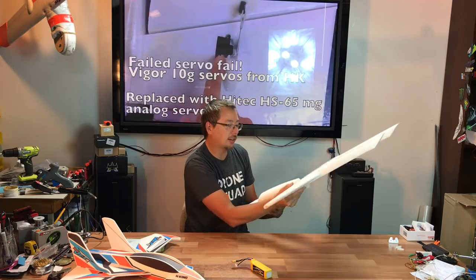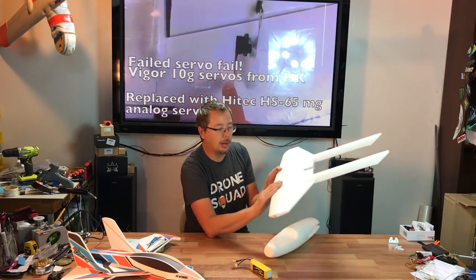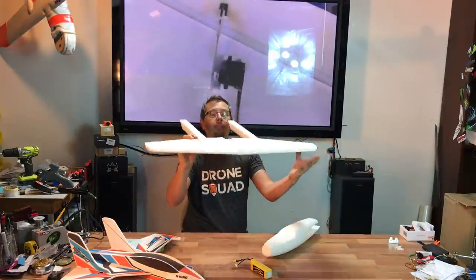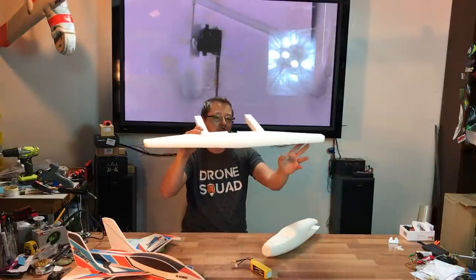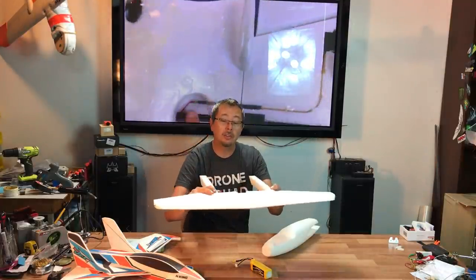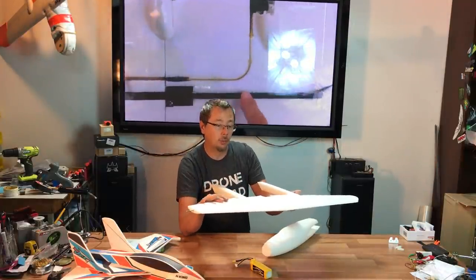It goes together very, very nicely. I've placed in the top spar and I need to place the bottom spar. If you look at the wing profile, it's pretty much flat on the top with a minor bit of dihedral on the bottom, which is a very interesting way of building wings. This is the same type of wing style that is on my Legit Wing 40.